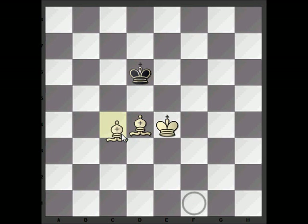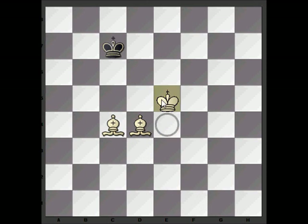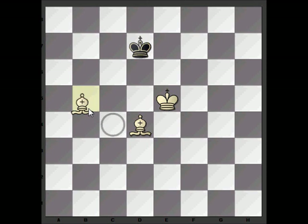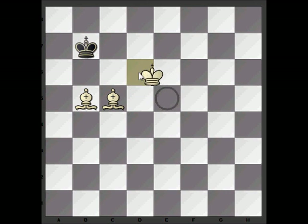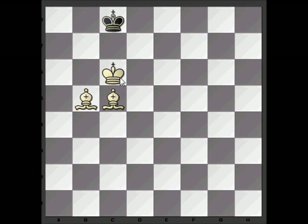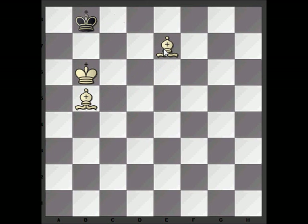Now we can bring the bishops side by side. We keep moving the king up and then we'll check here, because that gives us another opportunity to put the bishops side by side. We can see that if we move the king back, black is going to have to move to c8. After that we just force him into the corner by taking away this square, and then we'll take away c8.